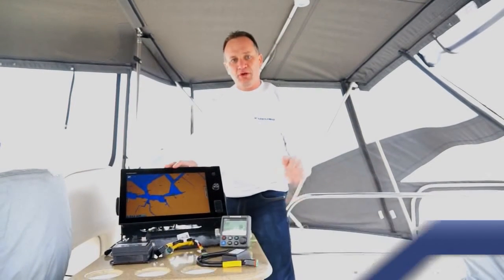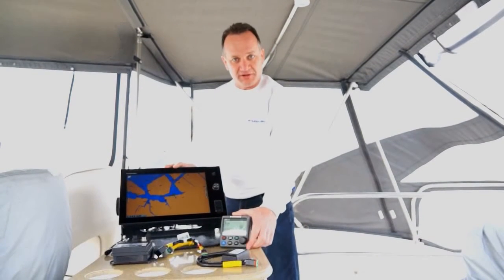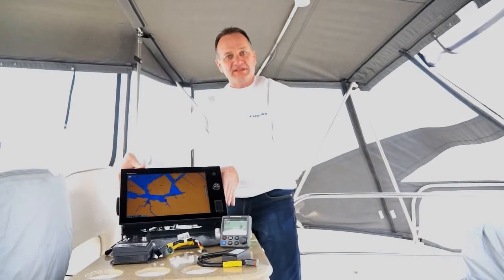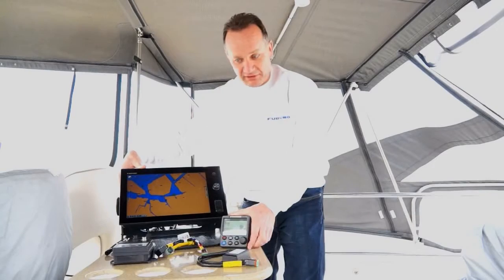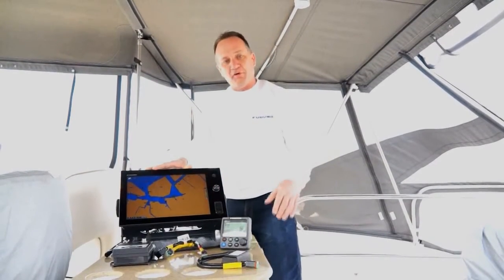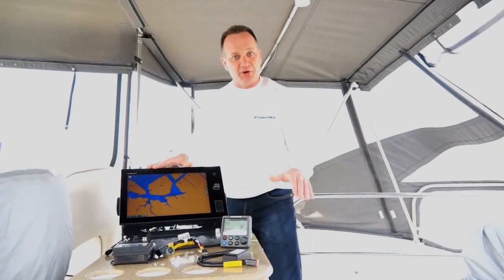We're going to show you our new Volvo Penta IPS interface for the NavPilot 700 series. In front of you we have a bunch of components. This is a new Furuno TZ-Touch 14-inch display, as well as a NavPilot 711 control head, and all the components you'll need to configure and install the Volvo Penta IPS system with the NavPilot 700 on this boat.